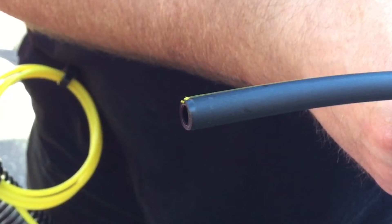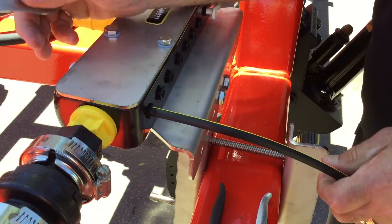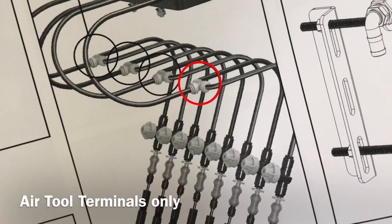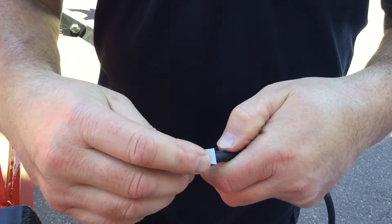Using the chamfered delivery tube, insert into the manifold and repeat for every outlet. Depending on how many outlets your system has, the delivery tube may be split with push-in tees provided.